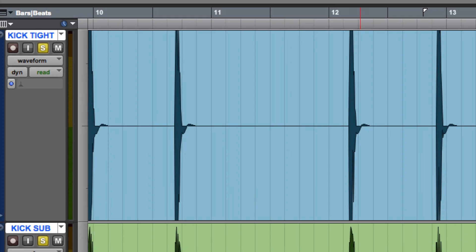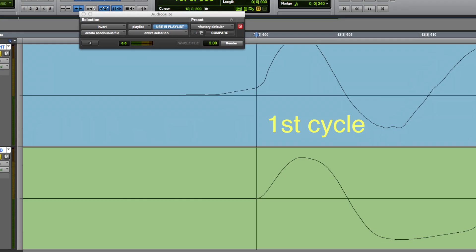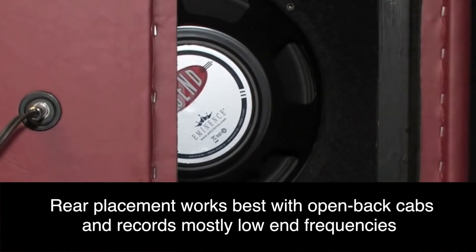A phase scope helps too. Not all waveforms match up — if you're adding a tight kick to a round one, the big round one will have a longer waveform. Try your best to match them up at the front of the waveform. For guitars, a great trick is one mic up front, one mic in the back of the speaker, then flip the phase on that back mic.